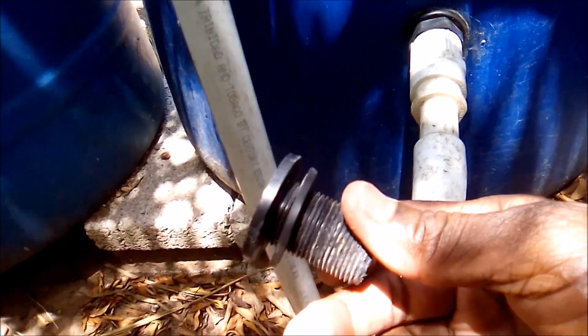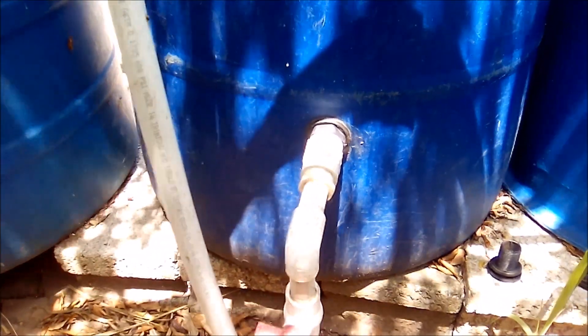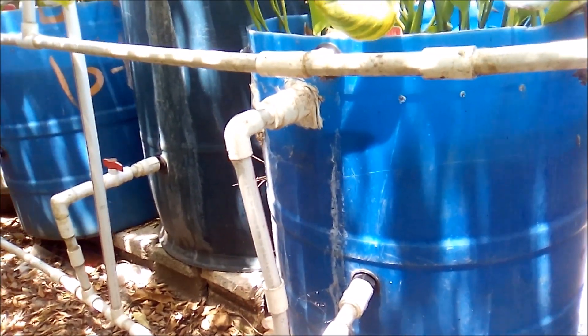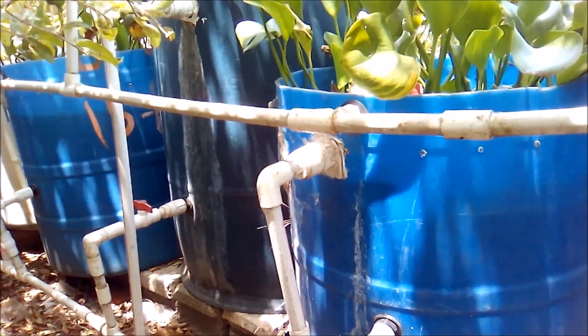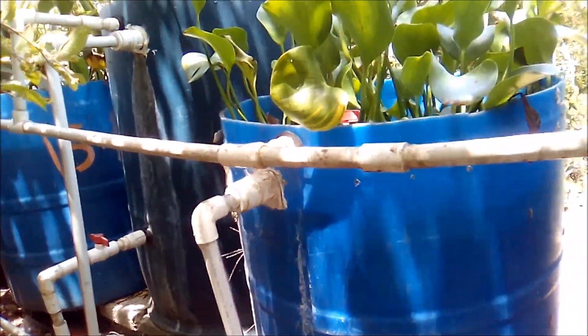A bulkhead works better than a union seal, and let me explain why. A bulkhead is more firm and sturdy, and it is less prone to give problems should you need to shift, move, or adjust your container at any given time. The other day I moved one of my drums to get them level.